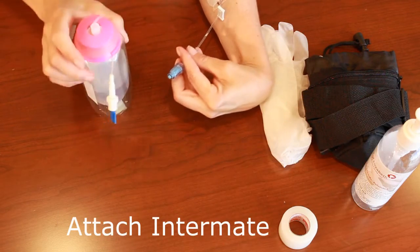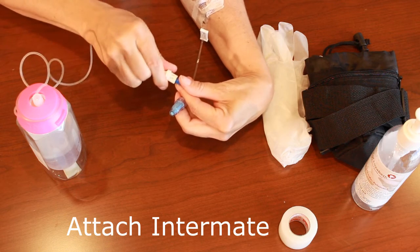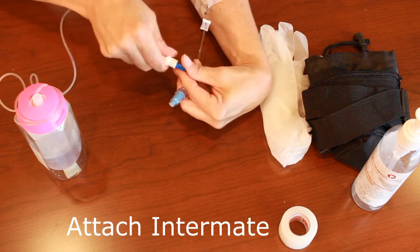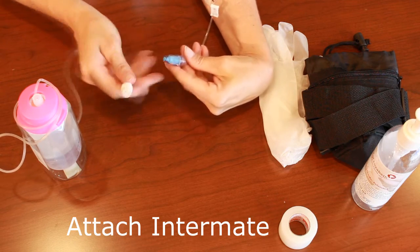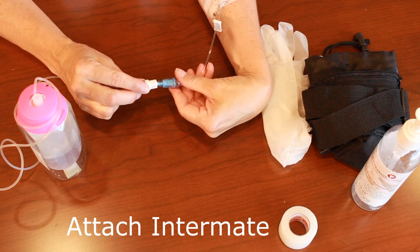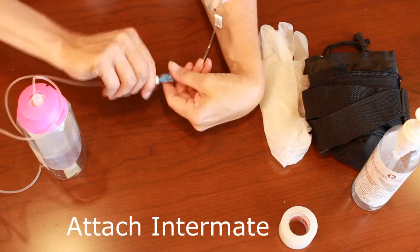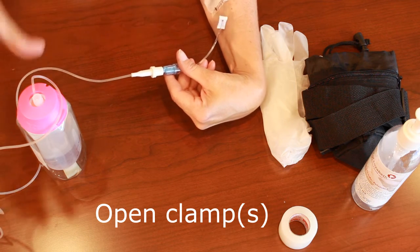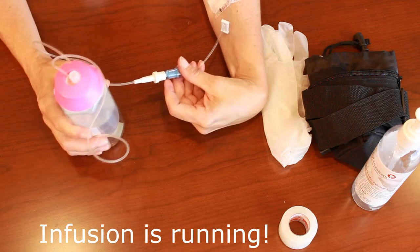We now need to attach the elastomeric infusion pump to our IV device. Uncoil the tubing and twist off the winged cap, ensuring the cleansed end is not touching anything, and do not touch the open end of the tubing. Attach the tubing of the elastomeric device to your vascular access device by pushing and twisting clockwise until it is firmly secured. Don't over-twist or it can crack the hub of your cap. Ensure that the clamps on your catheter are open, and if there's a clamp on the elastomeric tubing, make sure you open that clamp. The solution will now automatically start flowing — it's that easy.